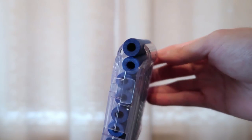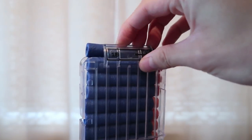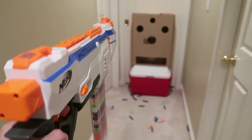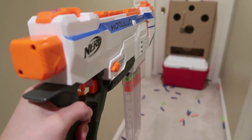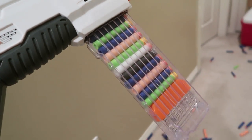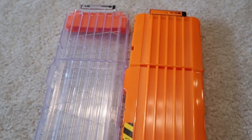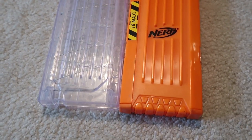With 18 darts loaded there's sometimes a tendency for the top dart to rise above the actual mag — I'll talk about the consequences of this when we go over performance. I love the clear mags because they allow me to easily see how much ammo I have left, though it does reveal that to your opponents in a Nerf war. You can also show off your different colored darts. The problem with Nerf branded clear mags is that they're super hard to get and can't be bought separately, so these Lighttake clear 18 dart mags really fill in that gap.